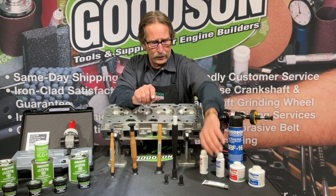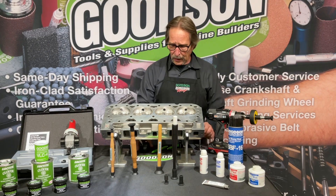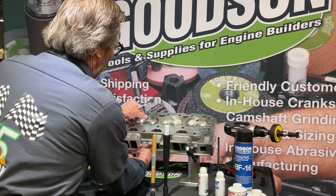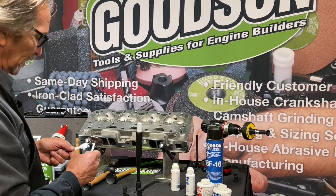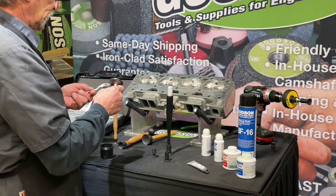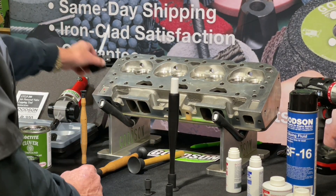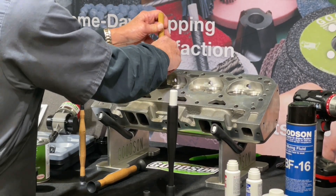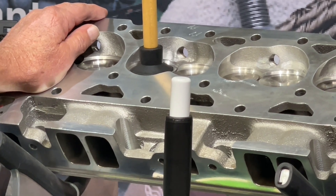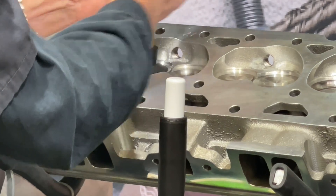Lapping is a process where we oscillate the valve left to right as mentioned. It doesn't take a whole glob of lapping compound — just a little dab on the valve and maybe a bit on the valve seat itself, just enough to do the job of mating those two surfaces. Using the plunger stick, you'll hear a nice gritty sound for a while, then it quiets down — that signals you're seating the valve and the grains are doing their work.